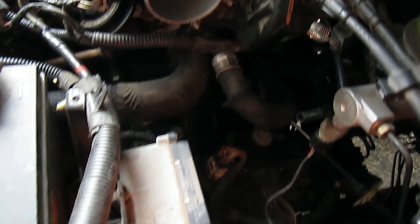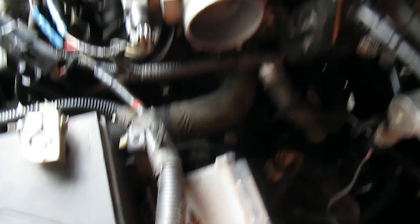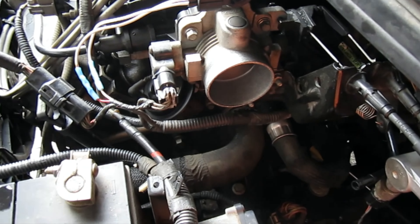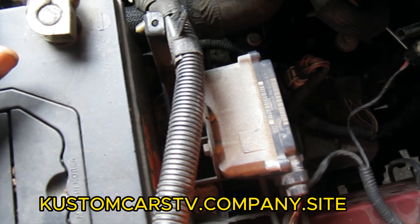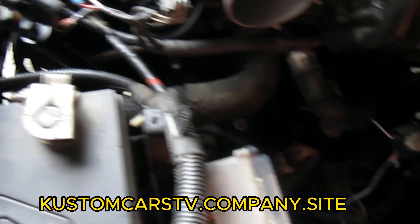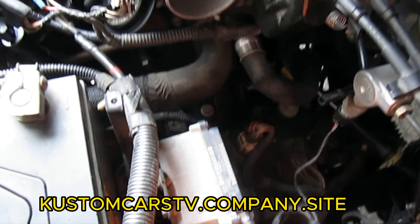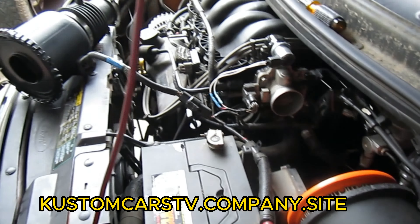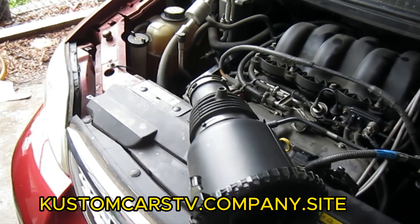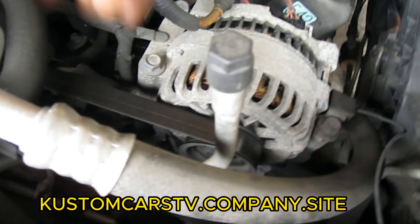I put it on the lift and we're gonna lift it up and check it out. I thought it had a transmission leak, but I have to remove this breather apparatus right here. We realized that whoever was putting oil into the dipstick was leaking it down on top of the transmission. I'm gonna clean that real good and then check to see if it's really a leak when I get it lifted up.